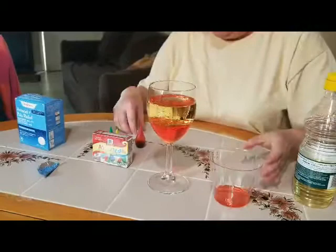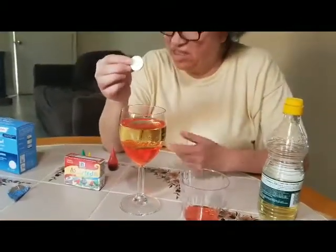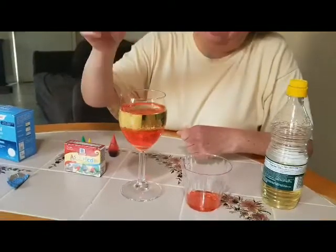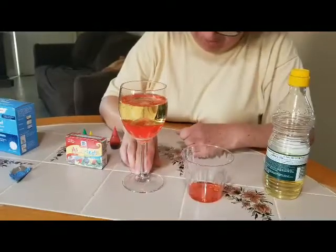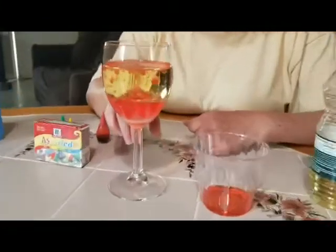And then I'm gonna throw in this tablet — it's called Alka-Seltzer — and it makes bubbles. Let's go see what happened. Can you see the bubbles coming out? Can you see how it works?